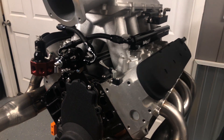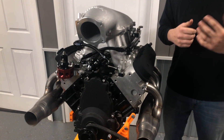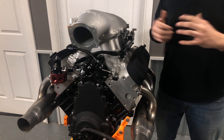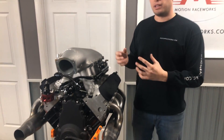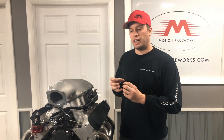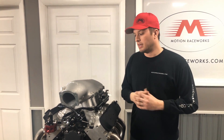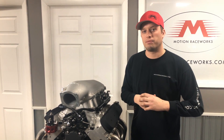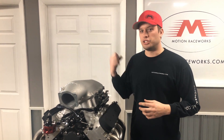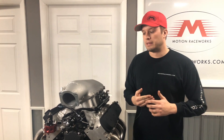A question I get a lot is what size return line to run — the answer is as big as you can reasonably run. On a typical LS setup at 1,000–1,200 horsepower, I always like to see a number 10. That allows you to get fuel off the backside of the regulator quickly so it can get back to the tank. If you can't clear fuel fast enough, the regulator can't make changes accurately. It also puts less stress on your fuel pump, heats the fuel less, and regulates pressure better.